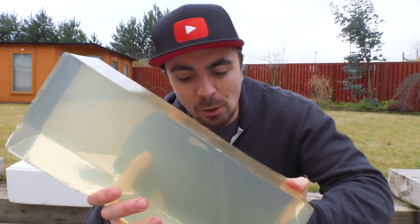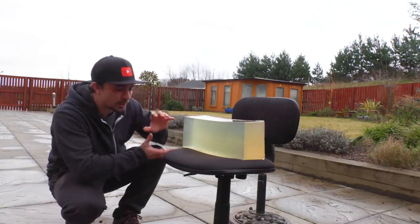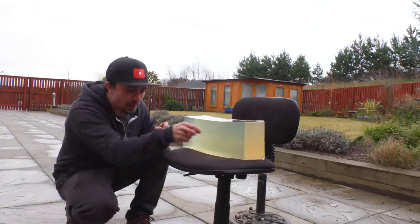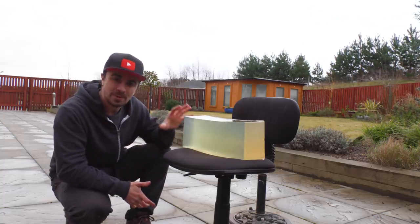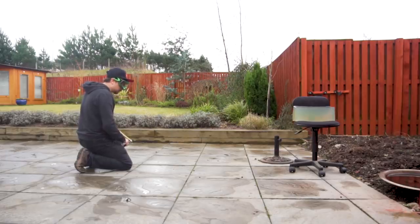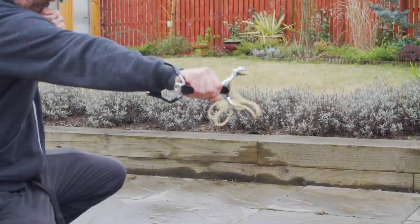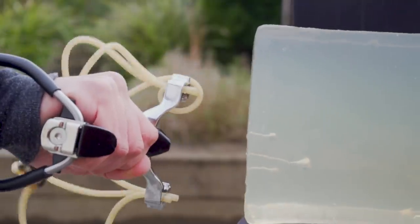This is a block of ballistics gel — it's a very good representation of human flesh. So if you shoot at this you can see how far a shot goes in, say with a gun or something like that, and that represents how much damage it would do to the human body. I've always wondered how powerful these slingshots actually are, so I'm going to shoot one right into this block of ballistics gel and see how far the shot goes into the gel. So yeah, slingshots are no joke — imagine getting one of these taken out at the hospital. Don't mess around with slingshots.